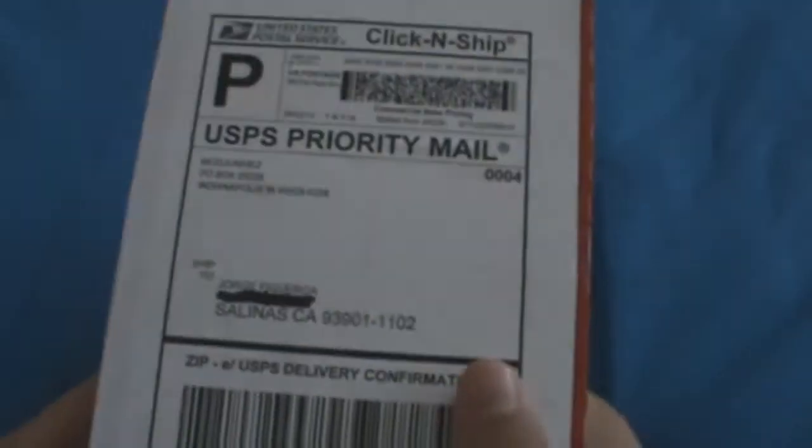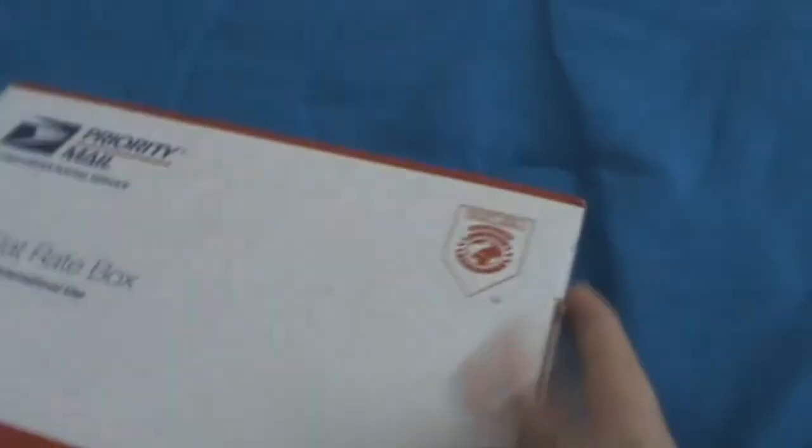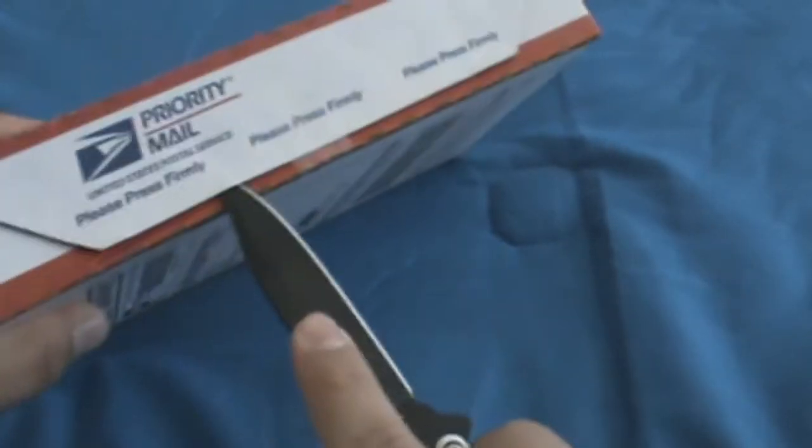Alright YouTube, this is the unboxing of the Nandex from Team Executor. This is so you can JTAG your 360. It barely came in the mail today, and I'll show you guys what it is, what it looks like. I'll put a link in the description where I bought it.